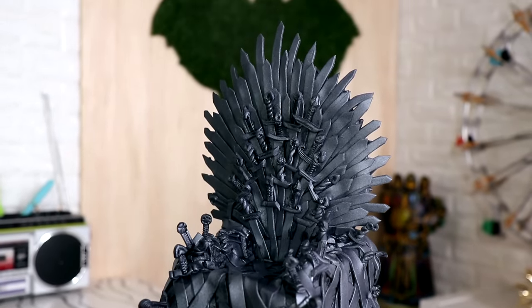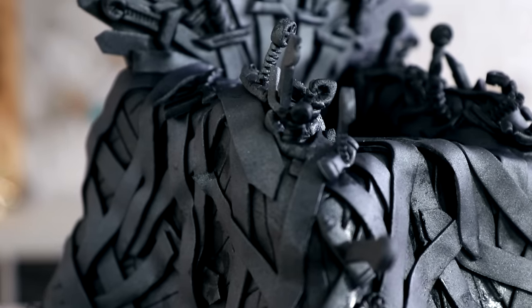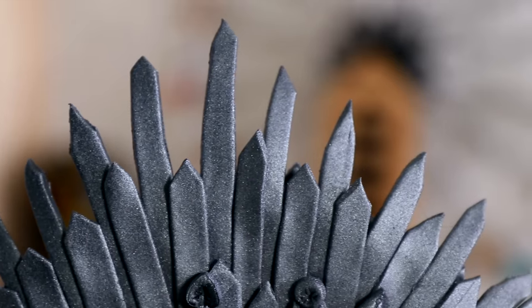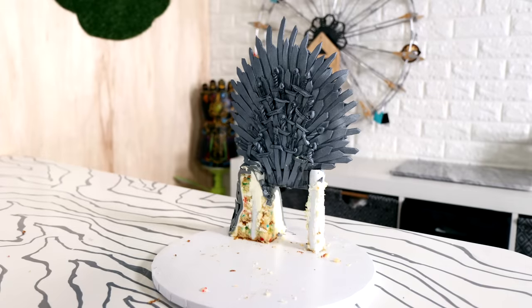And voila, my Iron Throne was complete! I love this cake — I'm so glad I didn't give up on it. When I realized how many swords I was going to have to cut out of fondant I thought, I don't know if this is gonna be worth it. But it was. The spikes at the top of the throne look incredible, they look so dangerous. I love all the handles I created — they look so much more realistic than the original ones. The layering of the silver, black, and silver Color Mist gives it such an authentic look. It doesn't look like cake, it looks like something you can actually sit on. Make sure you hit that notification button so you can see all the videos I produce as soon as they come out. Let me know in the comments what other cakes you'd like to see me create, and I will see you very soon. Peace.